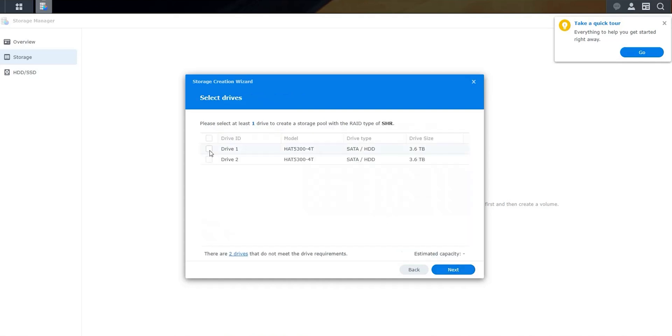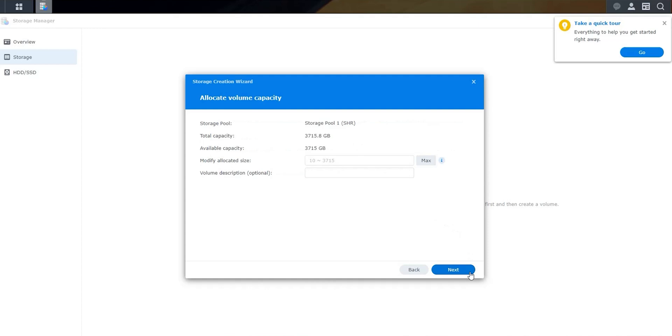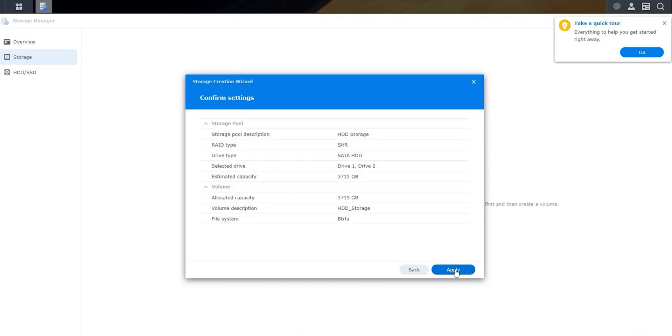I'll keep the RAID type set to SHR — Synology's own Hybrid RAID — then give it a description and choose both hard drives. This RAID type sets the two drives to mirror each other to keep data secure in case one drive fails, which gives me 50% of the available storage — in this case 3.6 TB.